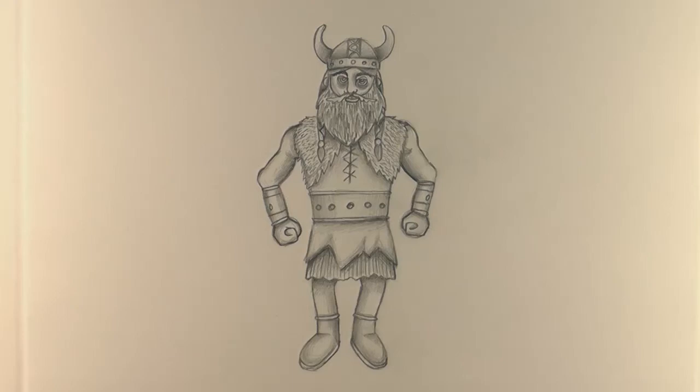Hi there, I'm Kitty and I'm going to show you how to draw a Viking. First up, what you need is an A4 size piece of paper, a pencil and a rubber.